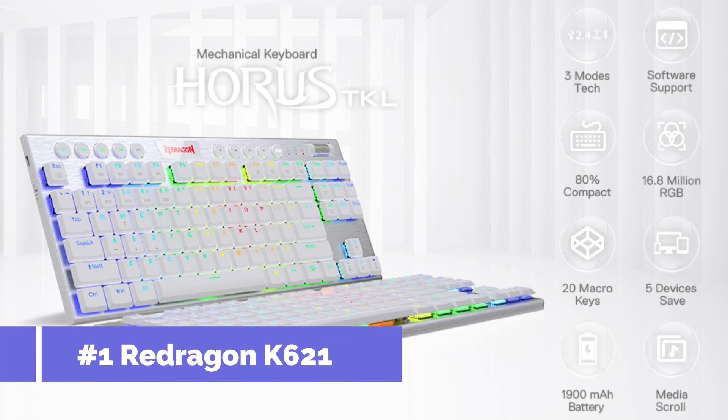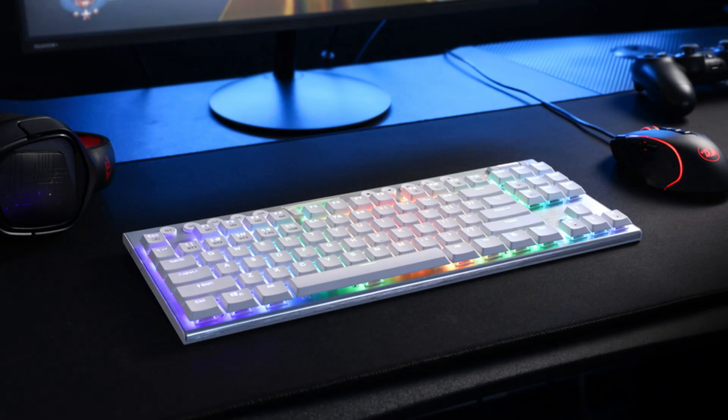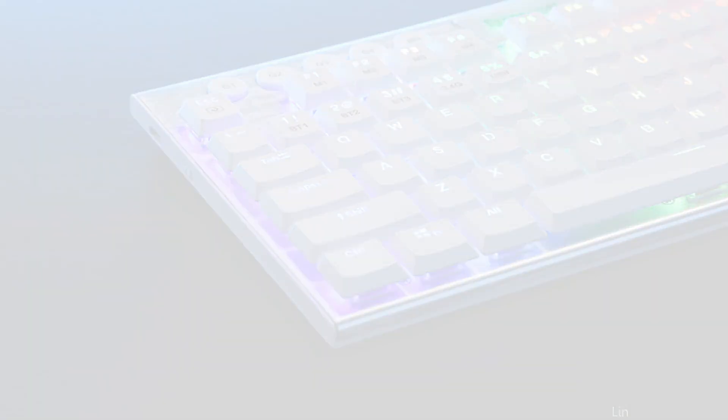Number one: the Redragon K621 Horus Keyboard. Immerse yourself in the world of gaming and maximize typing speed with the Redragon K621 Horus, a remarkable option for low-profile mechanical keyboards. Its sturdy build, which can endure hours of heavy use, combines elegance and functionality in its design.